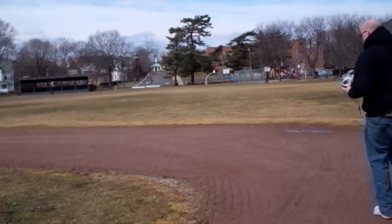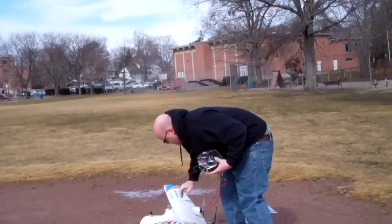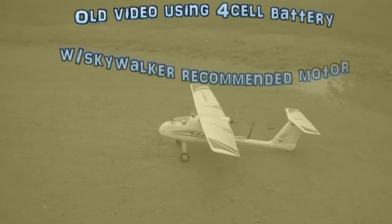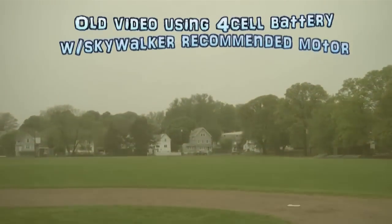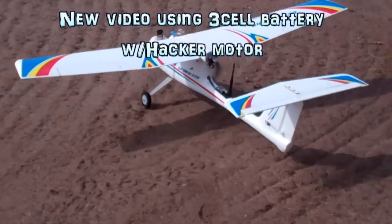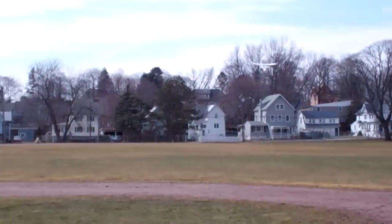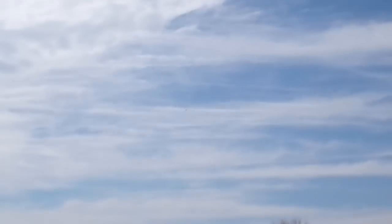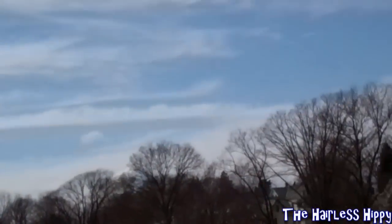I'm going to use some of this dirt here — almost exactly like the first video I had. Stay right off the dirt. Here we go guys. I'll go over to the TV. Oh man, this is cool. How does it look? Pretty good.